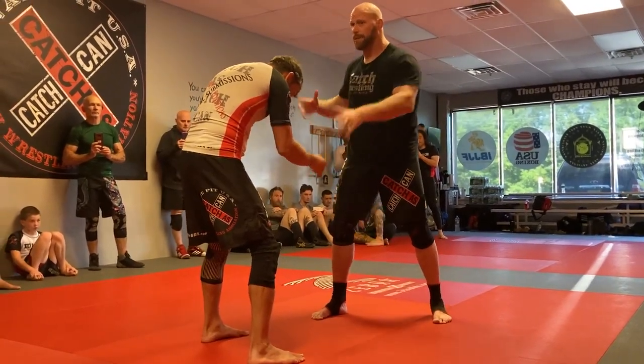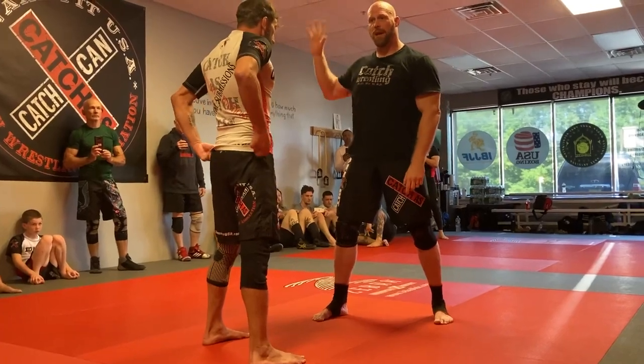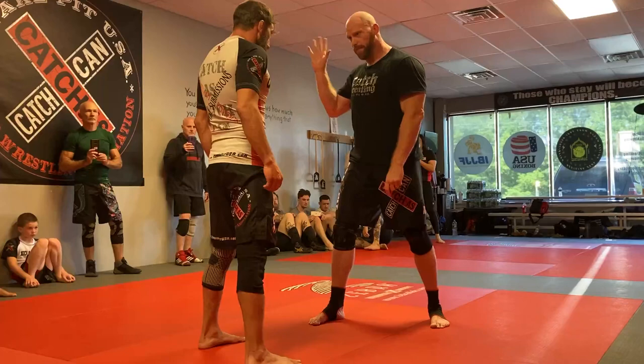I don't need busy hands — my hands need to be — it's wrestling 101 — busy hands. If your hands aren't controlling something, they have a free one. If your hands aren't controlling and busy at all times, then they have a free hand. It's that simple. They have a free hand, I promise.